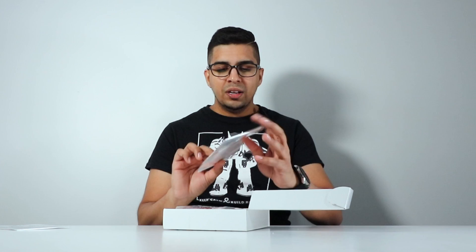It says 'Thank you for supporting' and 'I made my own game console.' It looks like it's made out of wood and it's engraved — it's actually metal. Thank you.